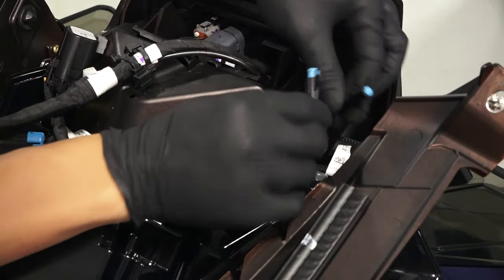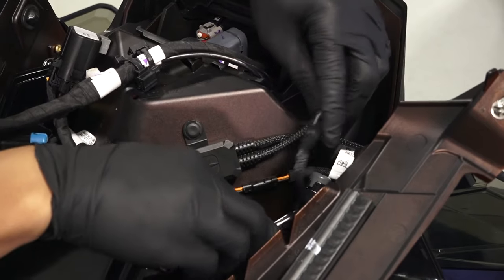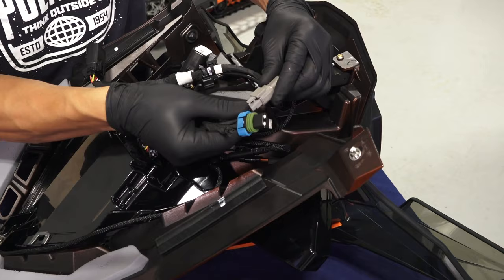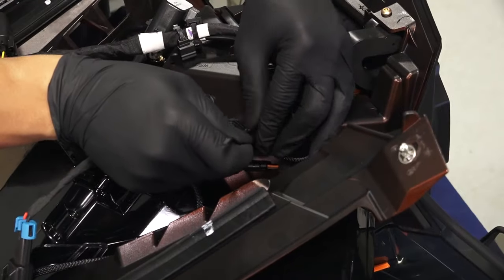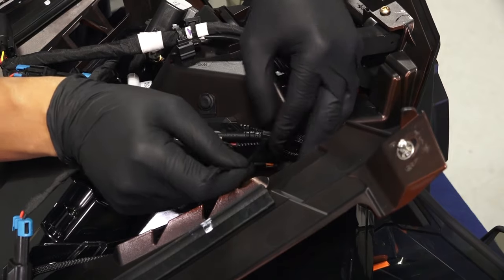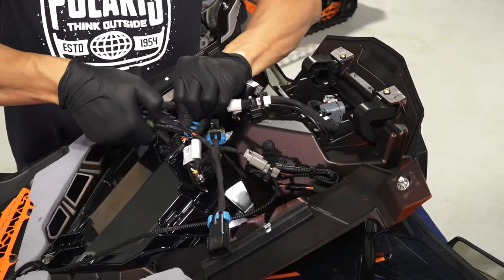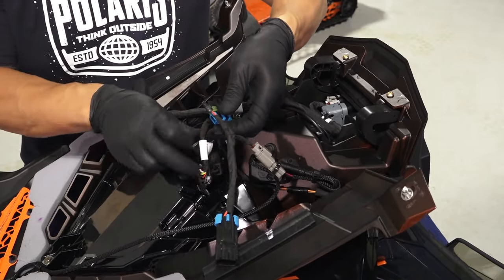Next, connect the grille insert accent light lead to the control module. Then connect the pigtail adapter to the module. Next, install cable ties around the wiring. Then attach the grille insert accent light pigtail adapter to the snowmobile accessory plug.